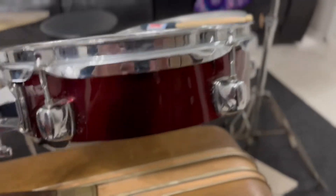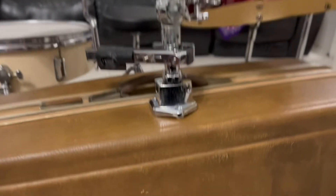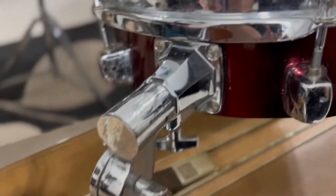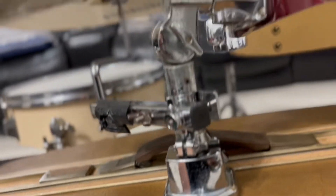I've cut the other tom down too, and how I've mounted it — I have a tom mount bracket there, another one that's like a right angle.